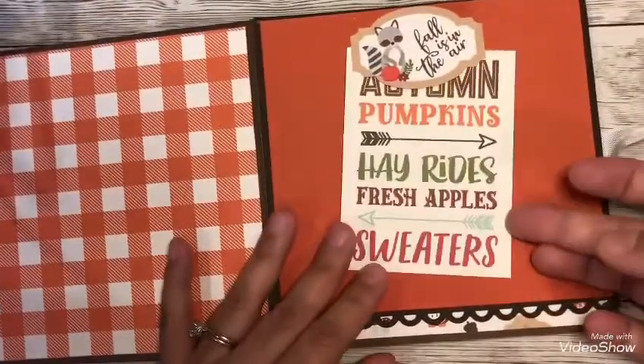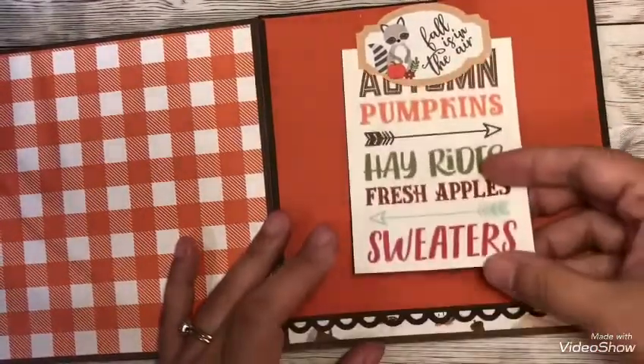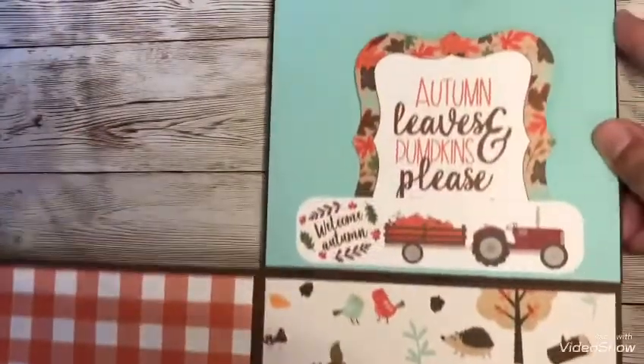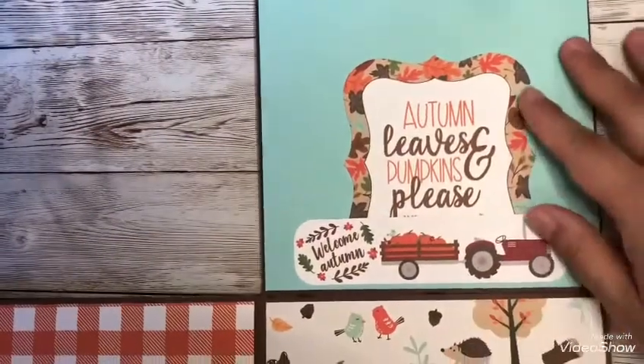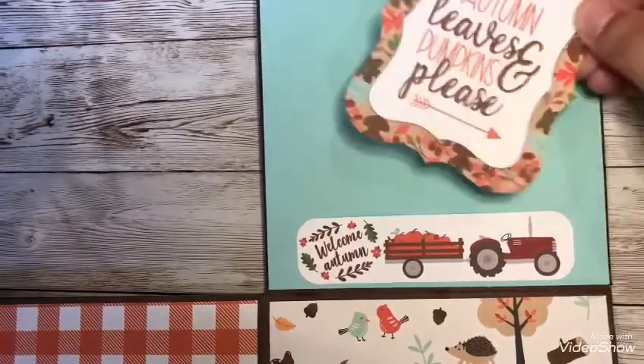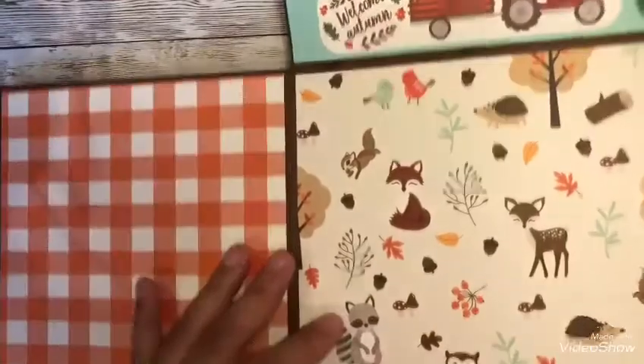Again with the same thing on this side. It's a pretty simple project — I just used my seam binding ribbon to attach it. There are tutorials on YouTube on how to go about doing so. I just thought it was so cute to do this. Thanks, Donna, for the inspiration.